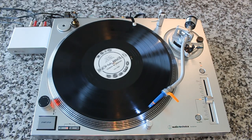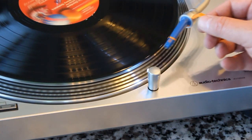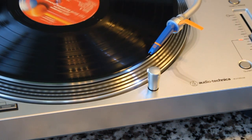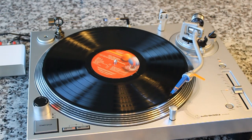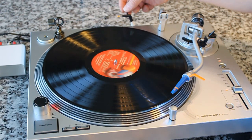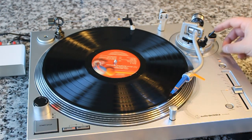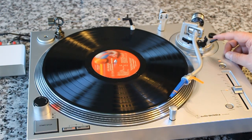And say goodbye to all of that static! Now time for a real world test. Here's the before — listen to all the static. Now we're going to do it with the anti-static brush. Just cue it up like this first, and then cue up your tonearm, and listen to the difference — how much cleaner it is and how much less static.